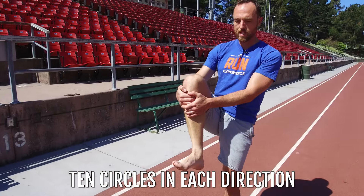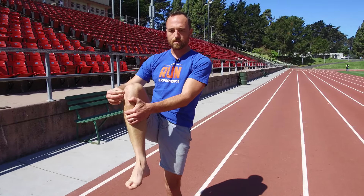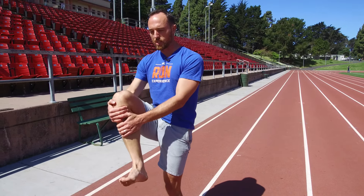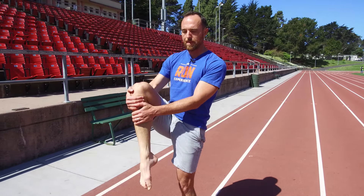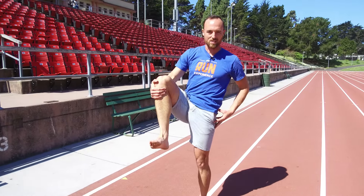Go ten circles one direction and you're going to start to feel your anterior tibialis, your posterior tibialis, your calves, your shins — everything really start to fire up. As you can see me hopping around a little bit, I'm working hard on this hip as well just to stabilize. Ten big circles one direction, ten big circles the other way — and you can build up to twenty each direction.